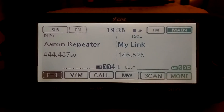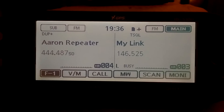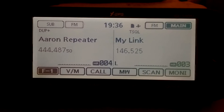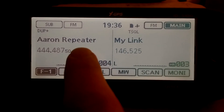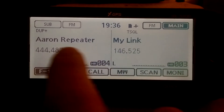I'm going to show you guys how to do cross band repeat on an ICOM 5100A. It's rather simple — it doesn't matter which side of the VFO that you put your link on, and you can switch them once they're set.